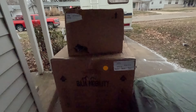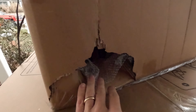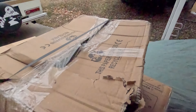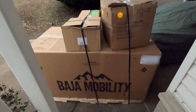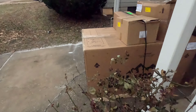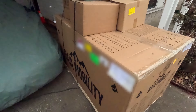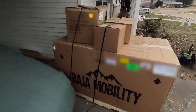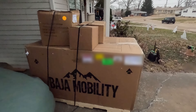Hmm, what do you suppose is in here? The bashed up sack hole. Yep, this should be interesting.